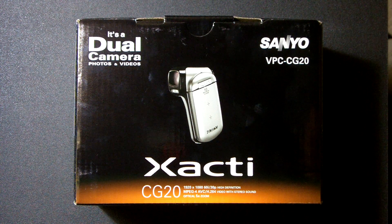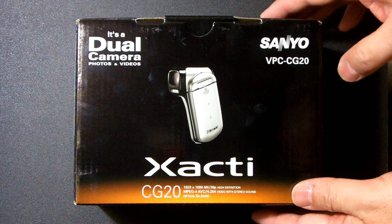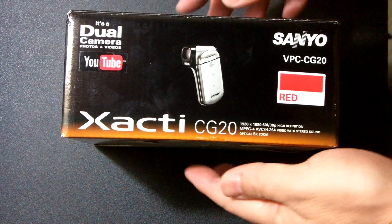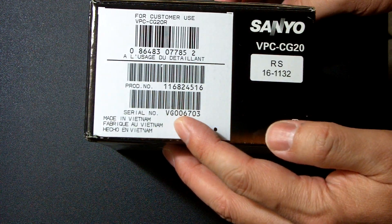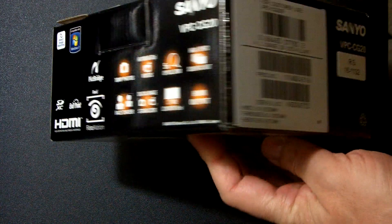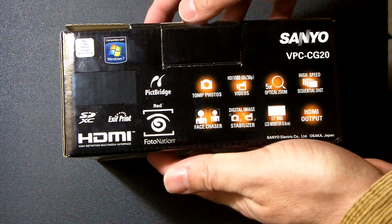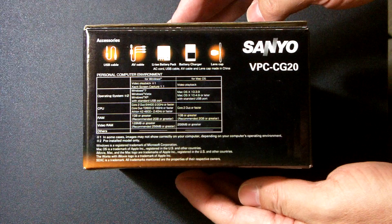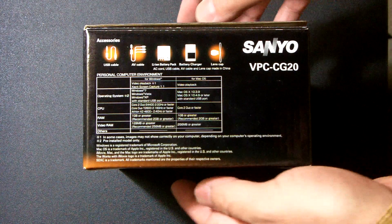This is the very new Xenio VPC CG20 camcorder, just released. We have a red color here, made in Vietnam. It features HDMI and SD card, and supports Windows and Macintosh.